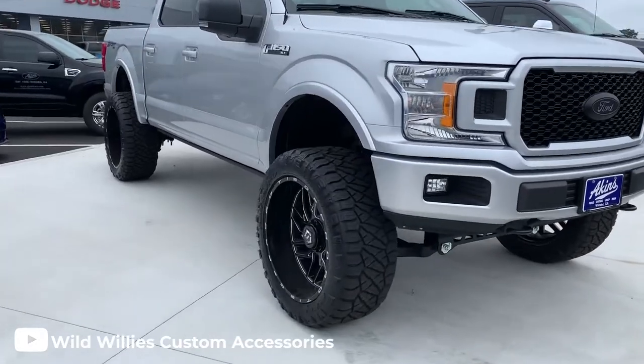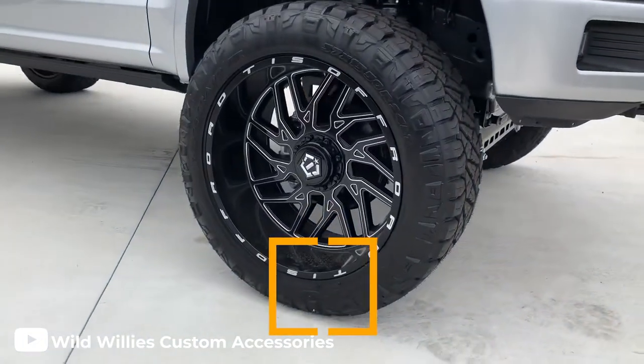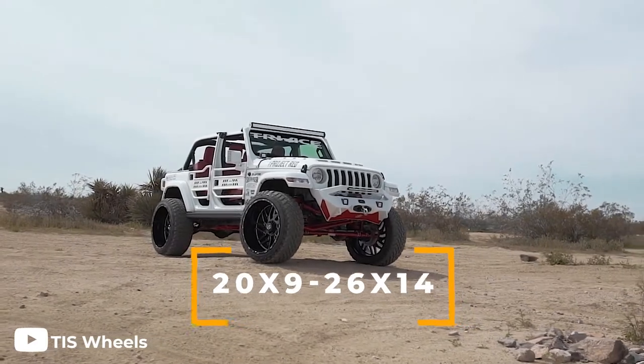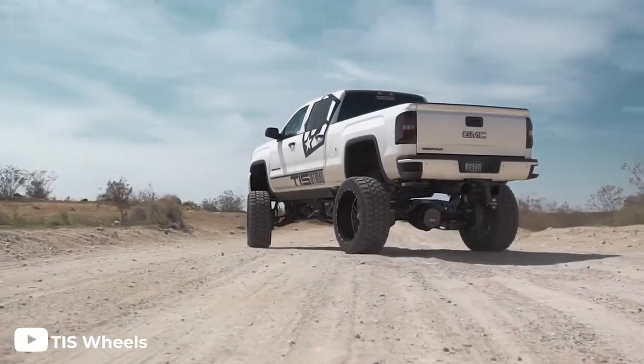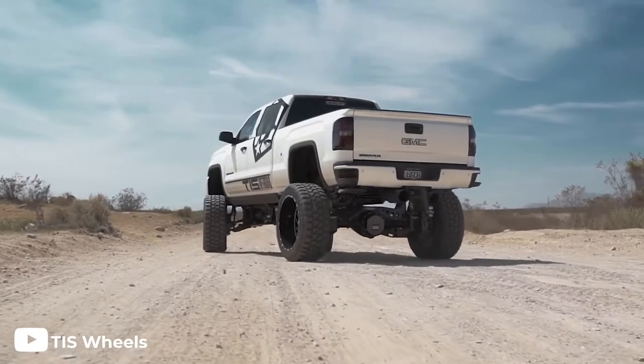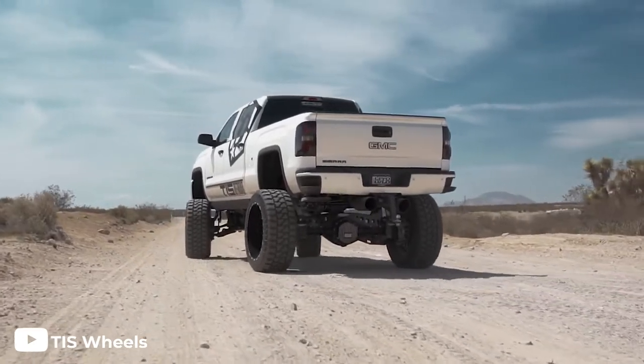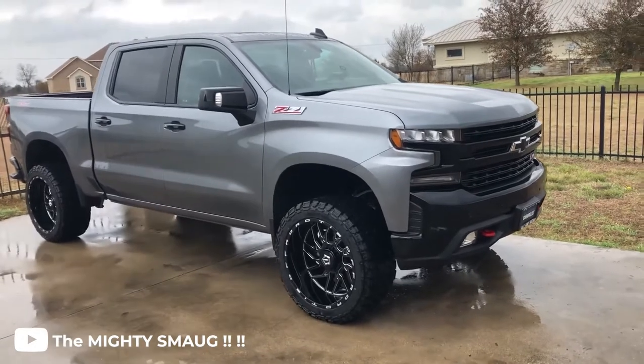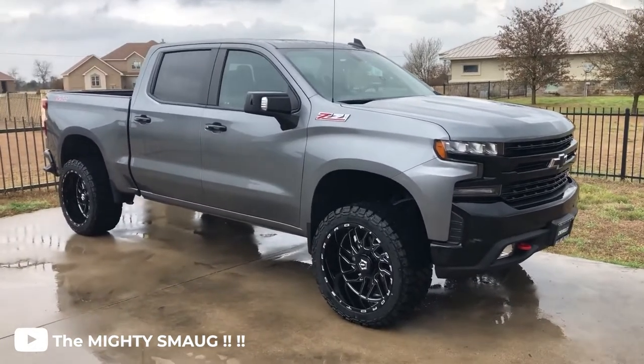The 544BM comes in a ton of different sizes, ranging from a 20x9 all the way up to a 26x14. It comes in just about all popular bolt patterns, and the offsets range from a plus 18 to a negative 76. Because these wheels come in such a wide range of sizes and offsets, you'll have no problem finding a set that fits your truck perfectly.